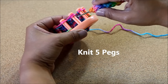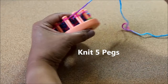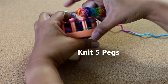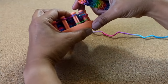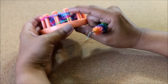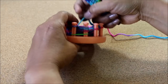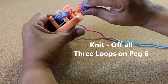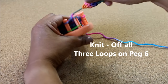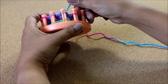Knit five pegs. When you reach that fifth peg things look a bit different — you have three loops on peg six and three loops on peg one. You need to knit off all three; you can do it all at one time or one loop at a time, and then tighten your stitch in the back.